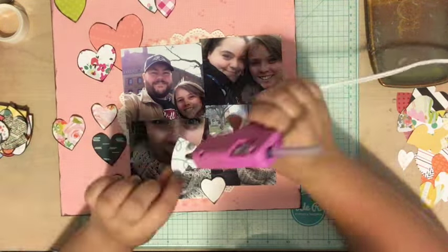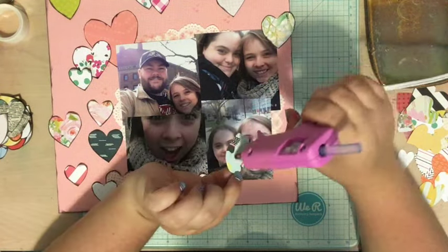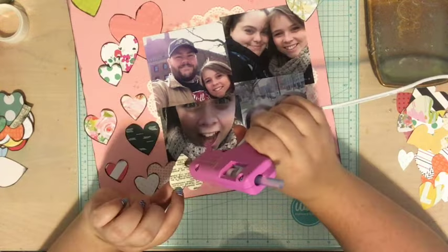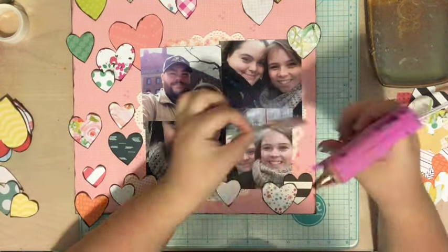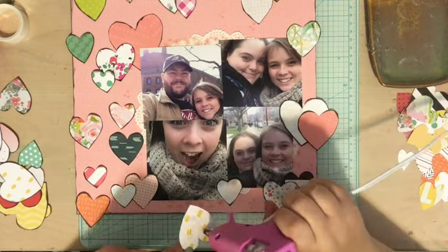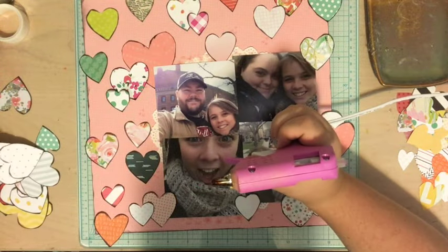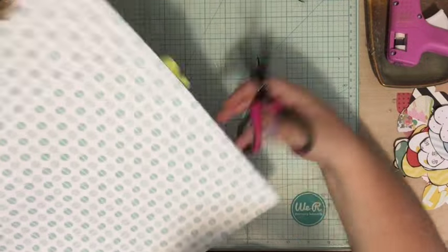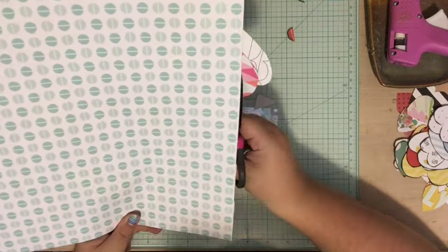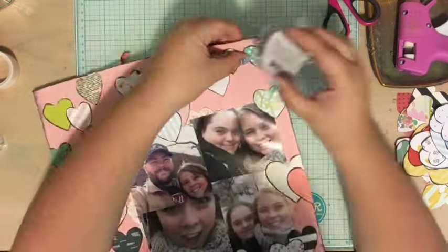Now the fun part — I grab all my scraps and those hearts I cut out and I'm hot-gluing them onto the layout. You'll notice I didn't ink the edges of all the hearts; I have a big pile to my right that I'm saving for another Scrap Your Scraps page — so check back because I'm going to have another heart layout soon. I just layered them all over, some going off the page and some going onto the photos, and once I felt like it was filled up I trimmed off the excess.